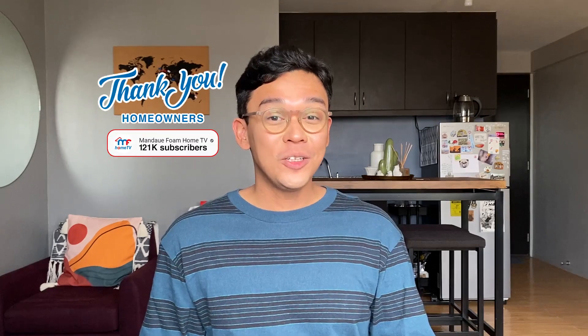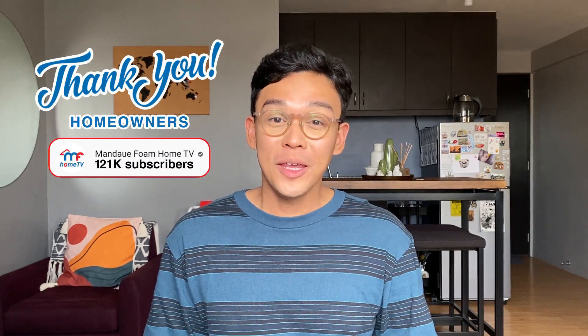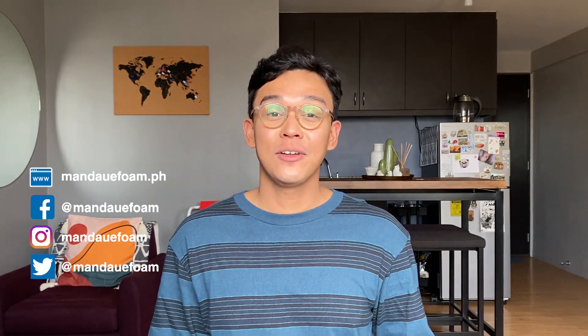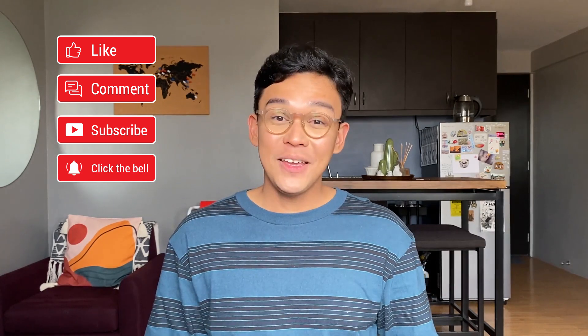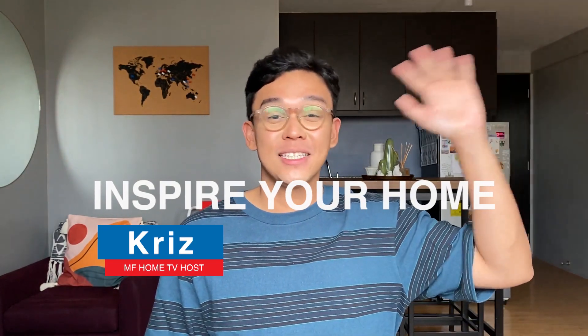Also, we are now 120K in the family. Thank you for all of your support — we appreciate each one of you. Don't forget to follow us on our social media accounts, and if you like our content, please support our channel by subscribing and don't forget to like and share this video. Thank you for joining me today. This is Craze Aspire in your home. See you in the next episode and stay healthy.